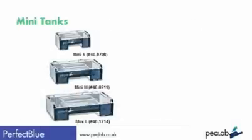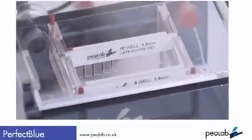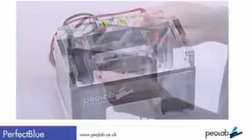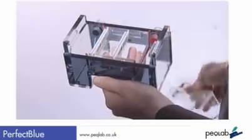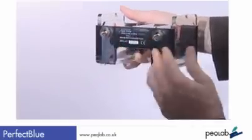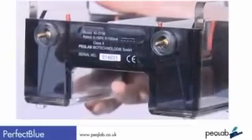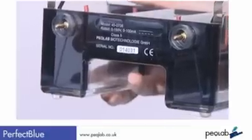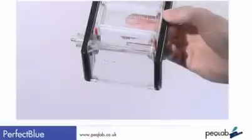PECLAB's Perfect Blue mini tanks. Starting with basics, these tanks are CNC milled, not injection moulded, for a strong, sturdy design. Looking around the back, we see gold-plated banana plugs for a reliable and safe connection, corrosion-protected electrode junctions, and to avoid damaging the platinum wire, the anode and cathodes are sealed into the system, not loose.